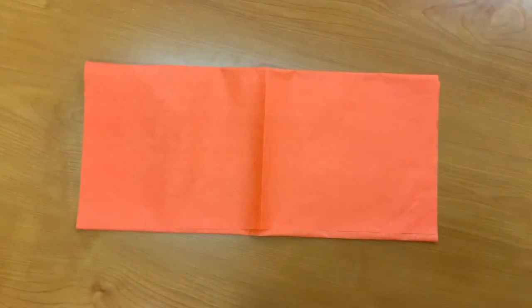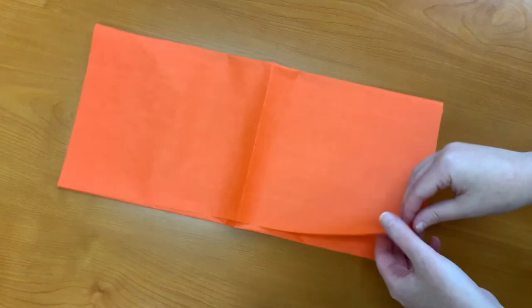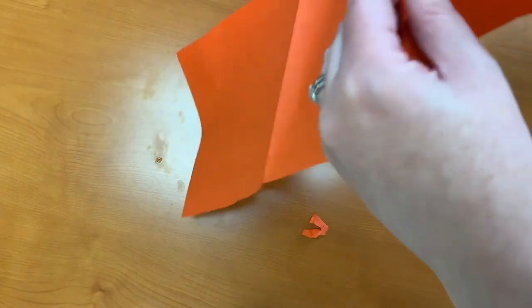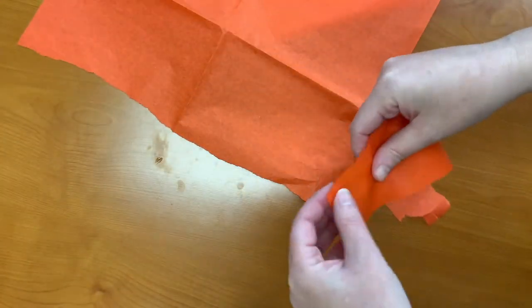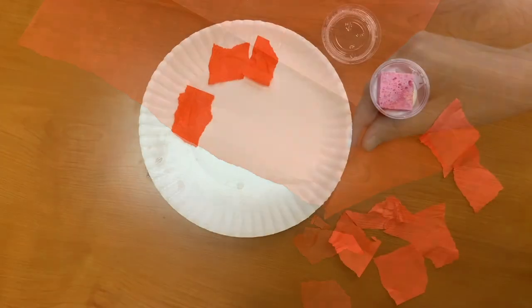Step one: have your child rip pieces of orange tissue paper for the face. If you find that your child is ripping small pieces, one way to do this is to rip a strip and then have the child rip pieces from that strip. Step two: dab each piece onto the glue sponge and stick it to the paper plate.